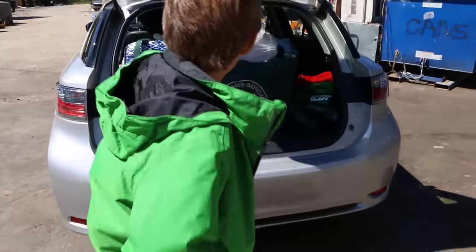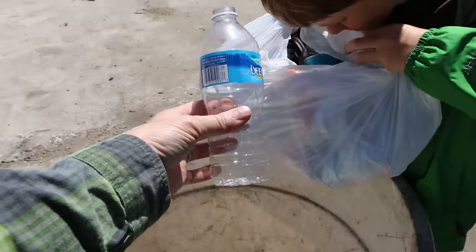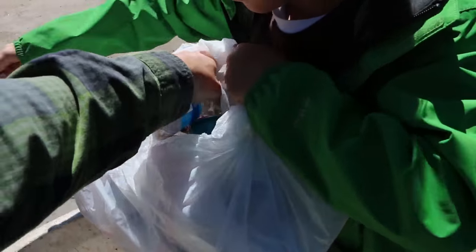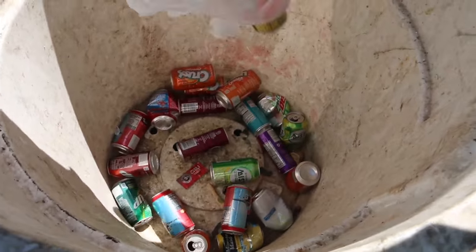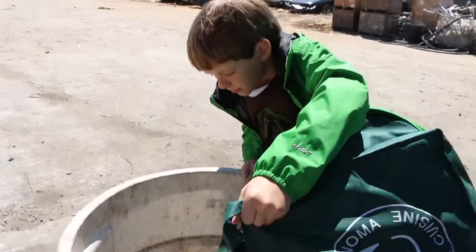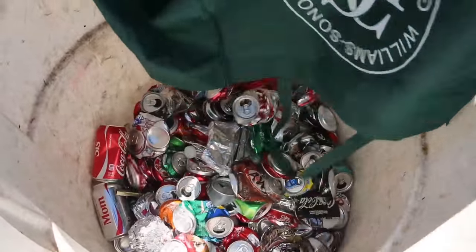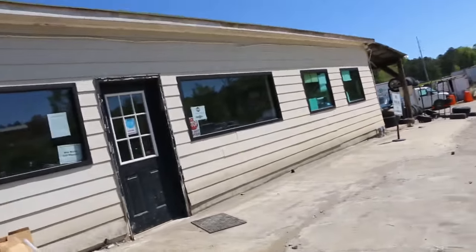Alright, let's put all the cans in this bucket. Watch out for stuff like this where your classmates have stuck plastic in it — watch out for plastic bottles. This can's pretty much full, so we're going to put the rest in another can here.